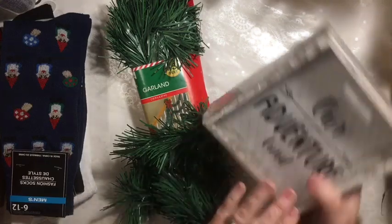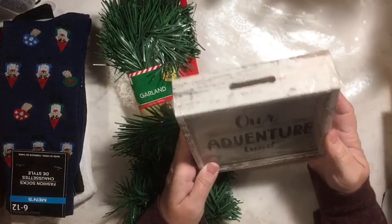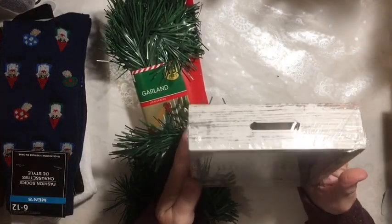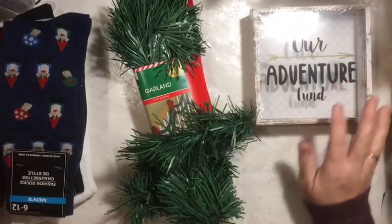I picked up three of these. They're the bank — it's called our adventure fund. So I got three of those.